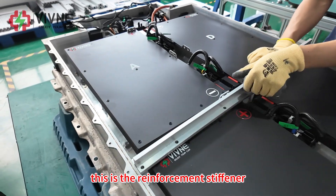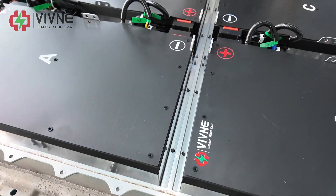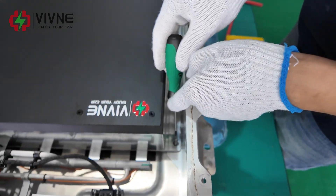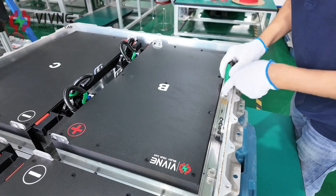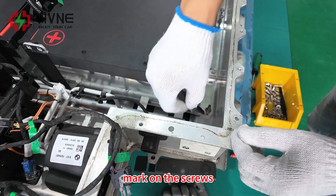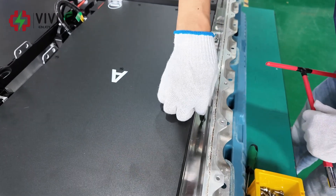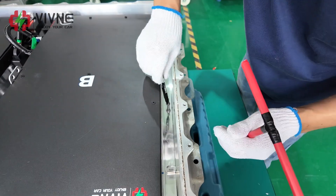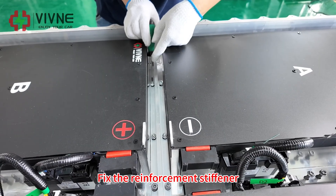This is the reinforcement stiffener. Start to fix the modules — use a small screwdriver. Please use a manual wrench. Mark on the screws after it is tightened well. Continue to fix module A and B. Fix the reinforcement stiffener.